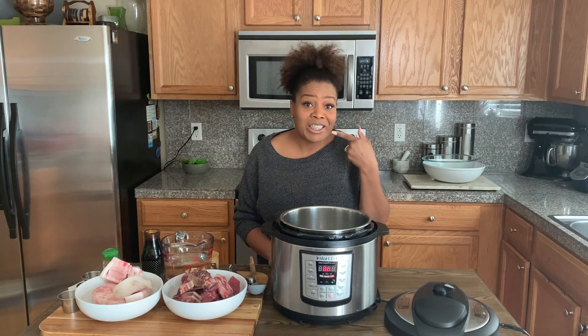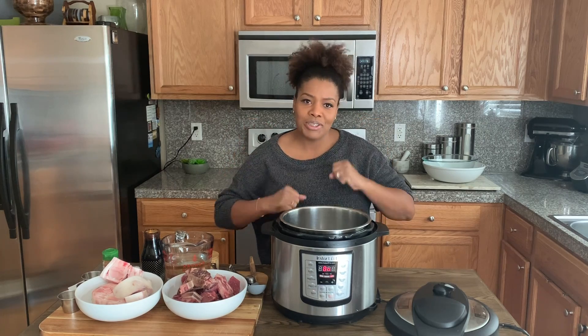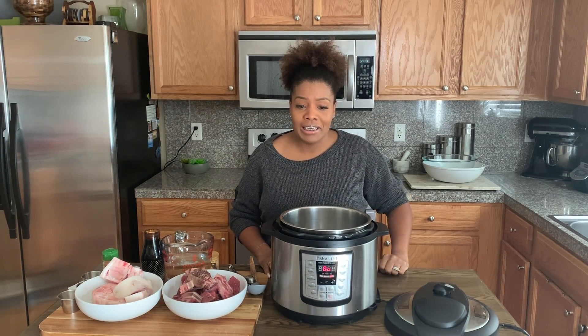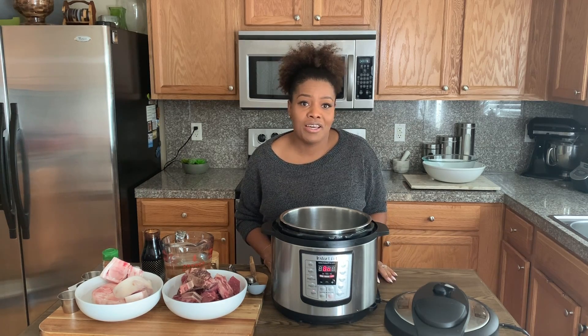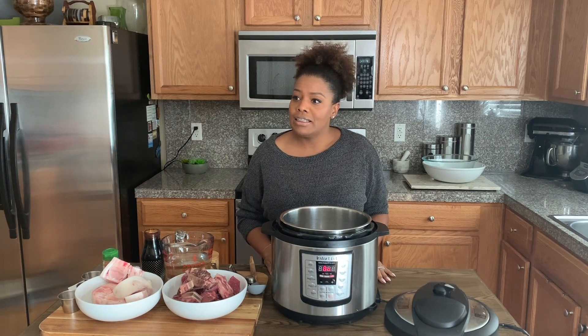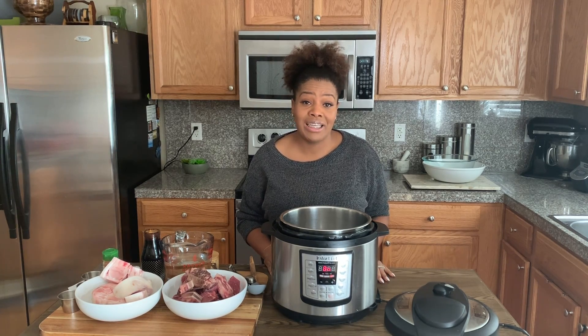I have braces. I'm almost at the end of my braces treatment, so I can't wait to get them off. It's been a while and I've been cooking and posting. I haven't been doing a lot of videos — I'm sorry about that. It takes a lot of time to edit videos and I have three kids now, which makes it really hard to get some downtime to actually sit down and edit.